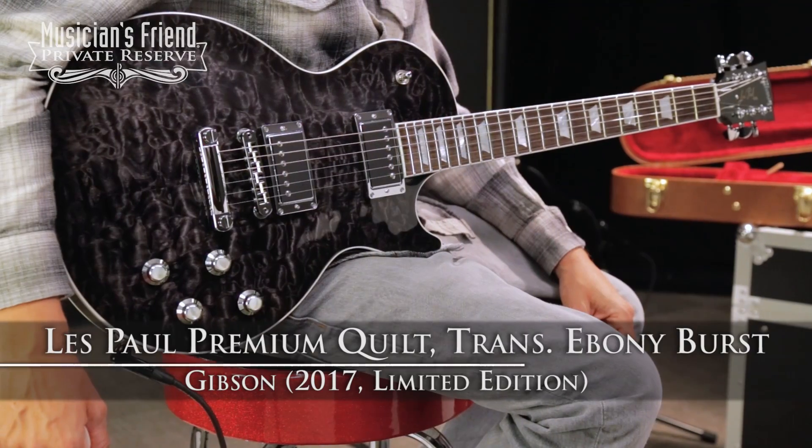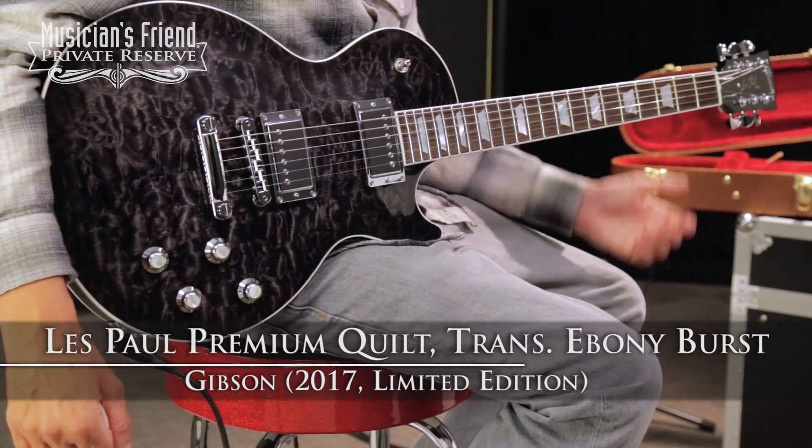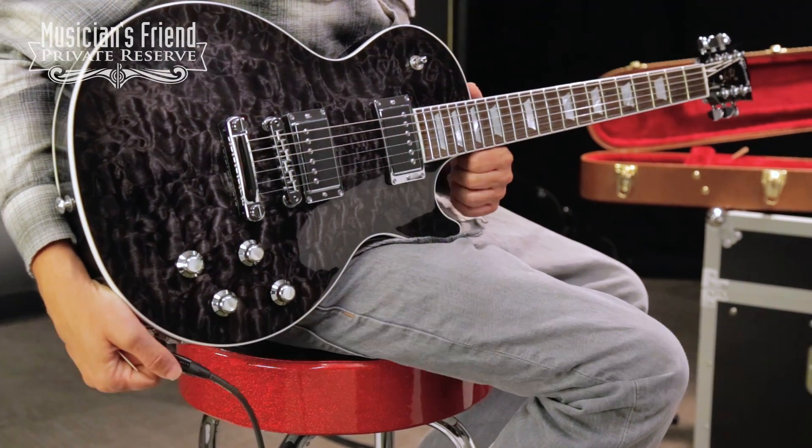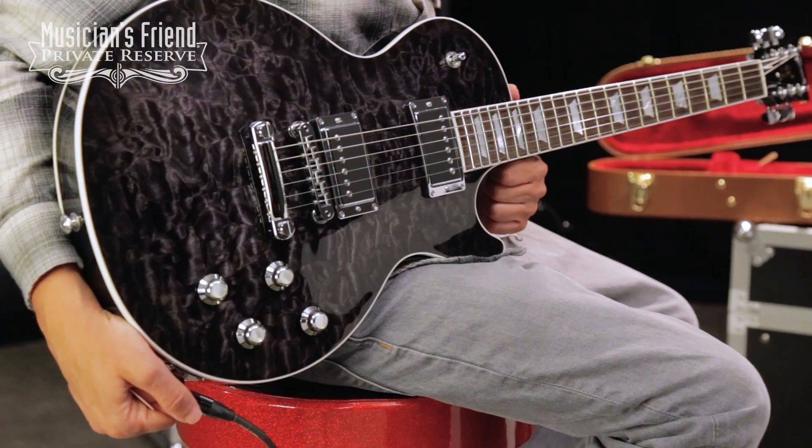This is the Gibson Limited Edition 2017 Les Paul Premium Quilt, and this is a limited edition guitar. Only 150 of these will be made.